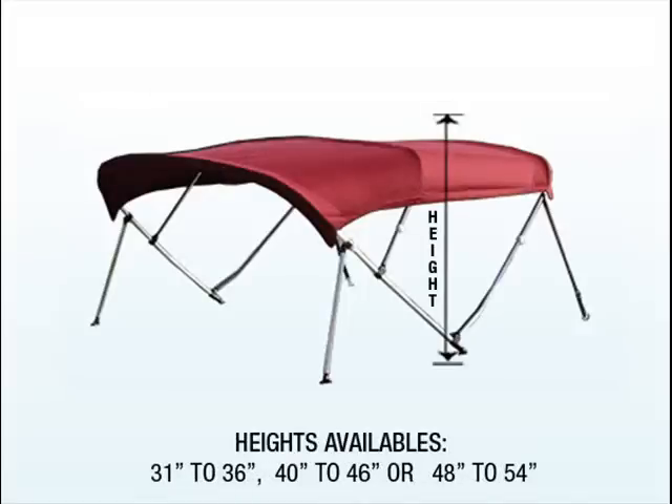Height: while standing inside the boat, measure from the pivotal mounting point straight up to determine the desired height. Be sure to leave a minimal clearance of 6 inches above your head.